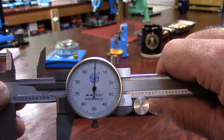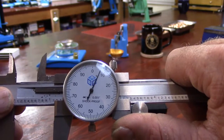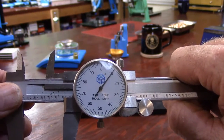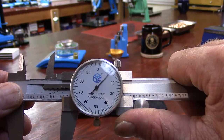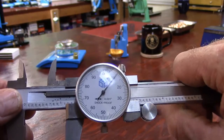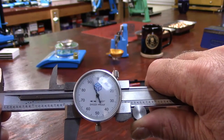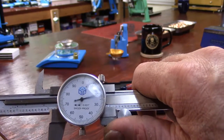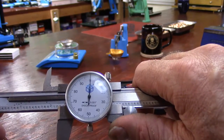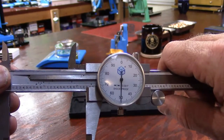Now we want one and one hundredths — one point one, one hundredths. Now one point one, one thousandths. If we want two point two five zero inches, take the reference line to two, then point two, and dial in to five zero — two point two five zero.